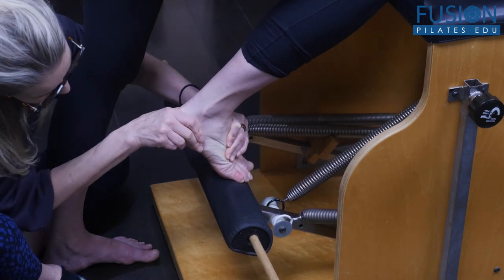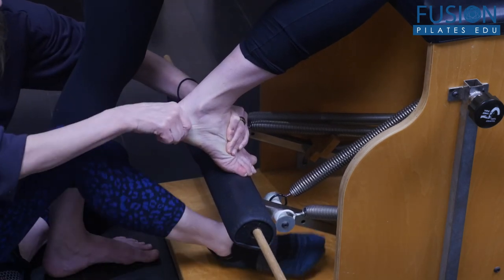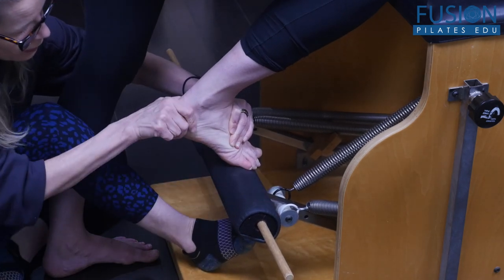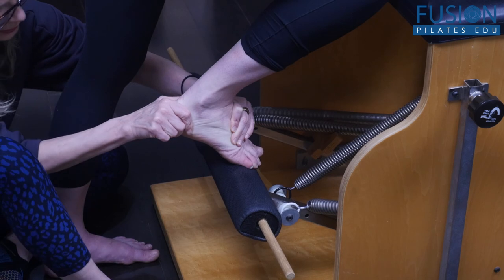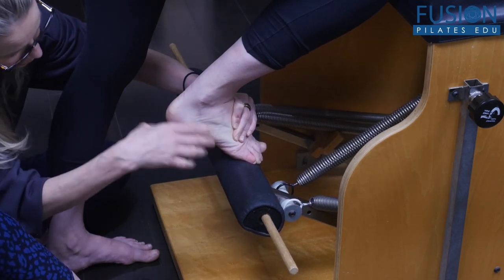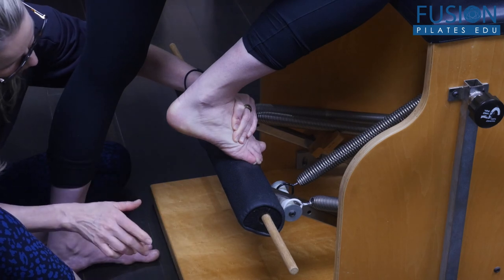Good. Keep bringing that pedal up — I'm trying to stay out of the camera. Keep lengthening that outer ankle. Good. And then press down.